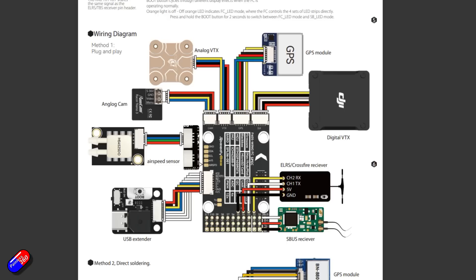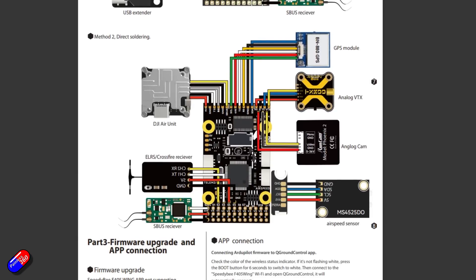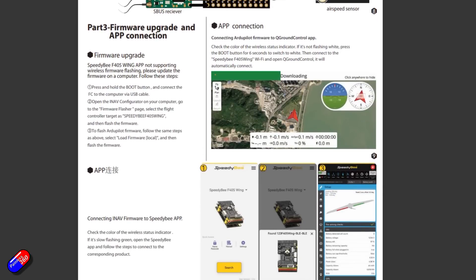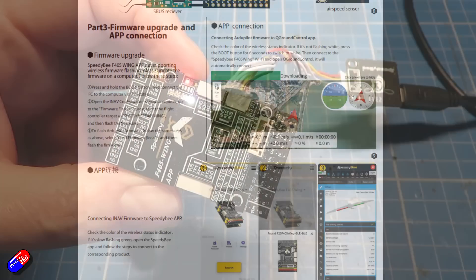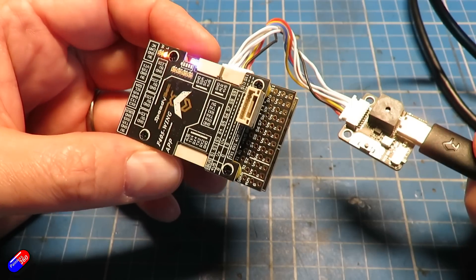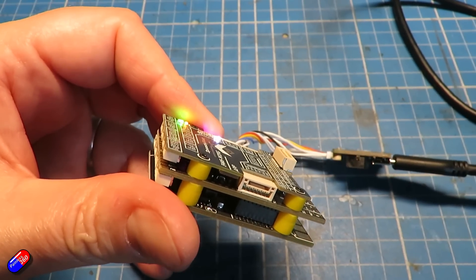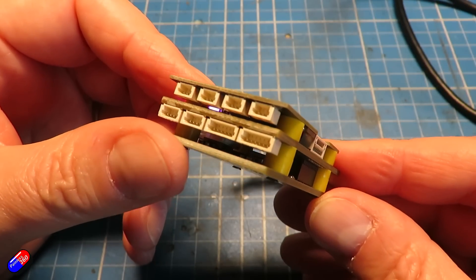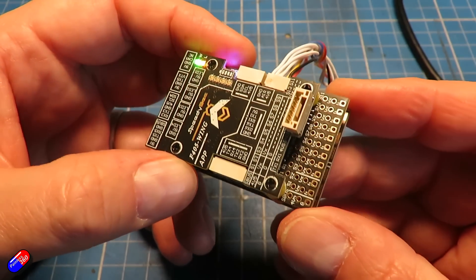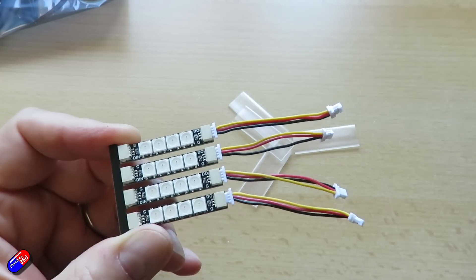On top of the stack goes the optional Speedby Wing wireless board. This is quite cool — it gives you the option to connect via Bluetooth or Wi-Fi, switchable by holding the boot button for 6 seconds. You have a BLE Bluetooth mode for the Speedby app, a Wi-Fi mode for ground control apps like QGroundControl, Mission Planner, or the Speedby app, and a classic Bluetooth SPP mode for phone or tablet connection. The wireless board also includes an LED strip controller supporting up to four WS2812 LED strip connectors with adjustable colors and flashing modes, outputting 5.2 volts at 1.3 amps. Speedby have also created their own LED strips to go with it.